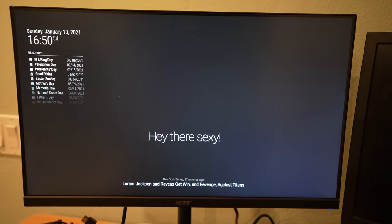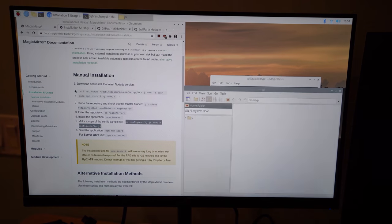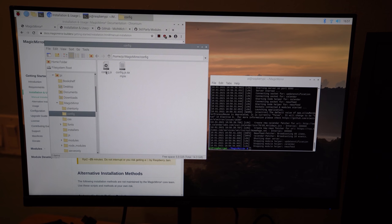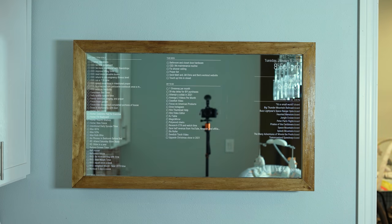The first thing you need to do is configure your location so you can get weather data and the correct time on your magic mirror. This is the perfect time to talk about modules. All of the information displayed through the magic mirror comes from modules. There are a few default ones, but there's a library of hundreds of modules to choose from — Bitcoin price, Walt Disney World wait times, stock tickers, commute to work, to-do lists, and all different types.